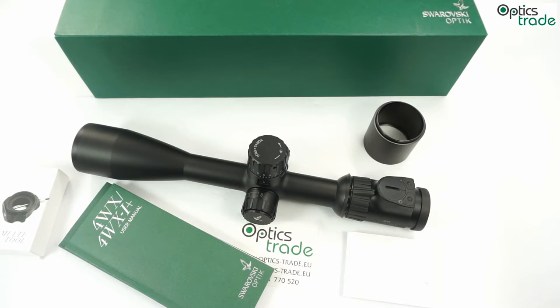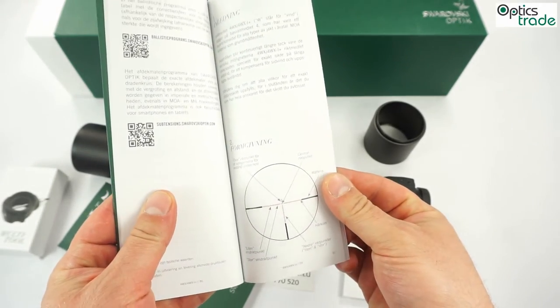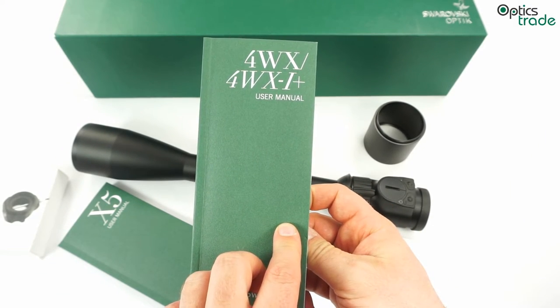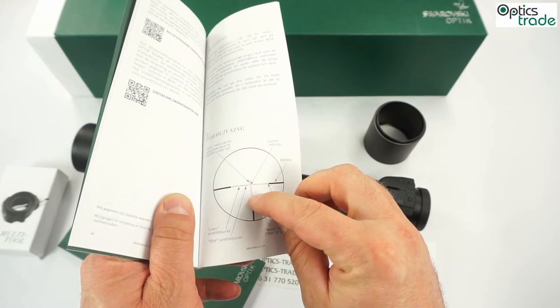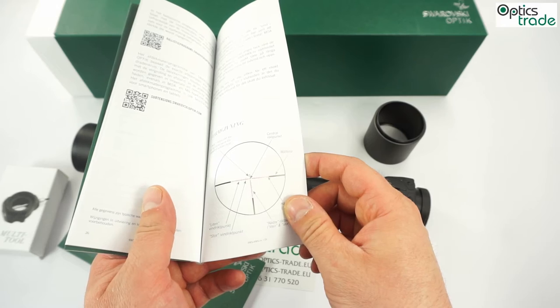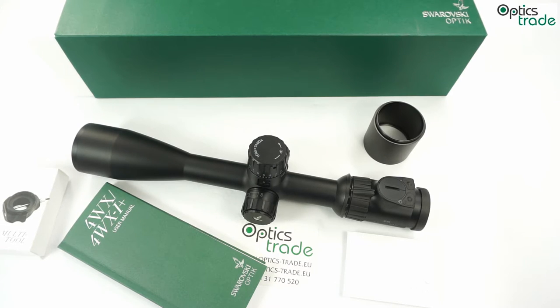All reticles in this scope are in the second focal plane, located here, and you can get them in different styles. This particular one has a 4WX reticle with subtensions and hashes. These hashes are only true at one specific magnification, not at all, because the reticle is in the second focal plane. So this is not a tactical scope — it's a pure hunting and target scope.